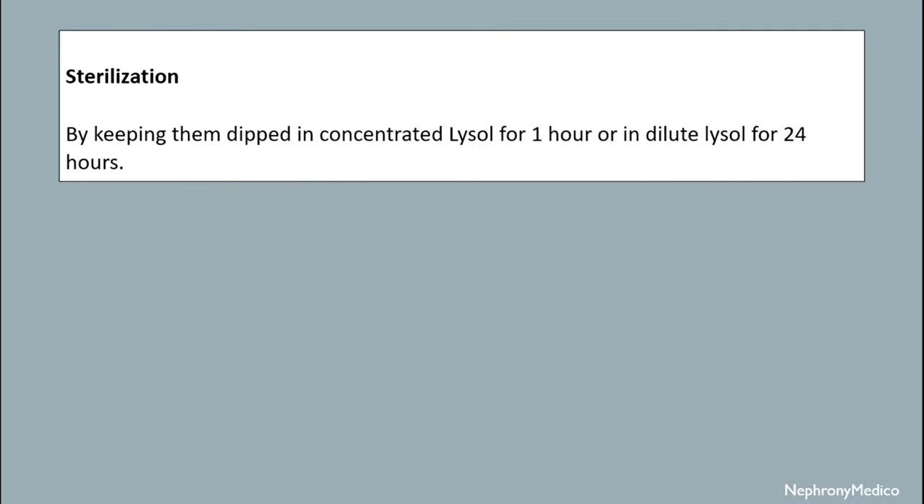Sterilization is achieved by keeping them dipped in concentrated Lysol for 1 hour or in dilute Lysol for 24 hours.